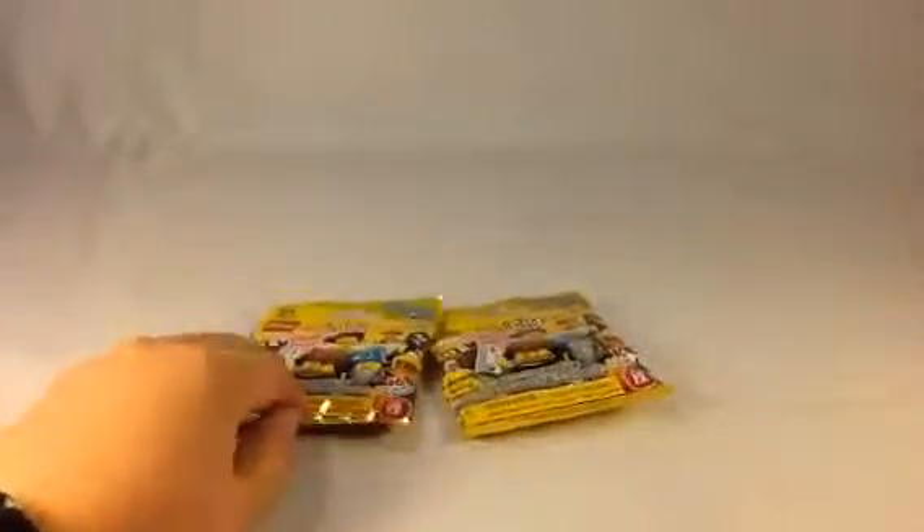Without further ado, let's open these up. We've got some scissors here. Let's cut these open. There's one, and one more.